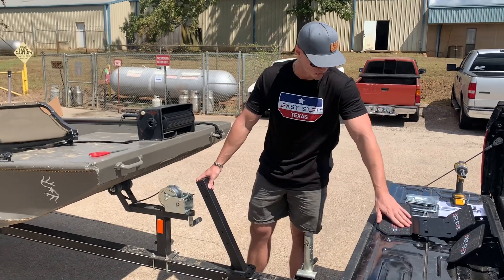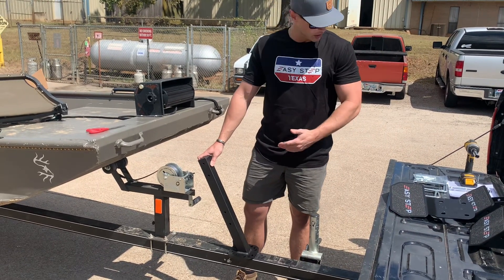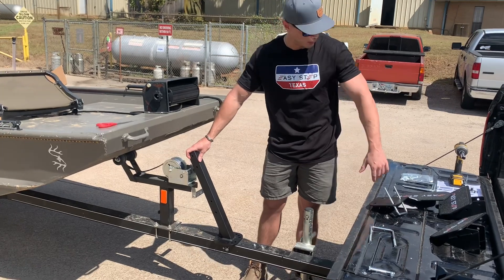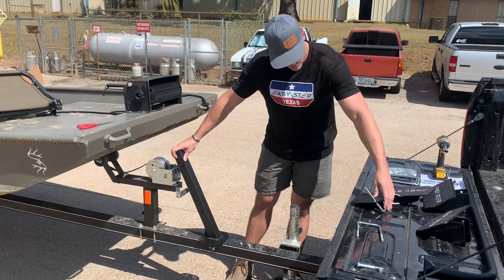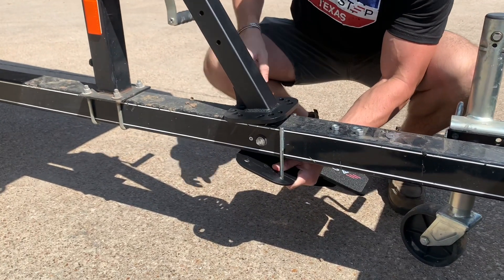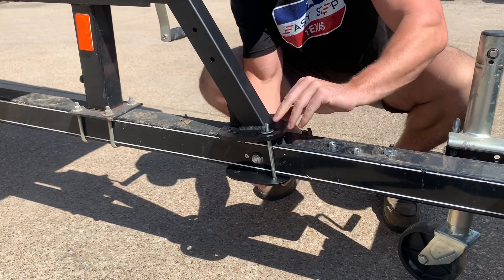If you're mounting the 1.0 assist, which we will be doing today, in that case we're going to take the 1.0 assist, position it under the trailer tongue, and use the U-bolts to get it all fastened up. We decided to go with the straight on approach for this boat trailer. And since we are mounting the 1.0 assist as well as the 2.0, we're going to go ahead and get these fastened together using the same U-bolts.